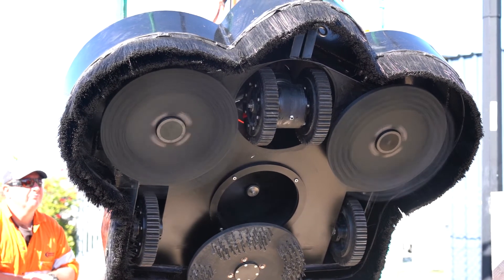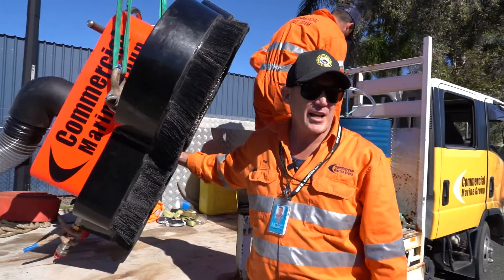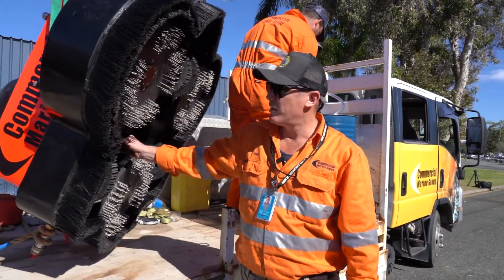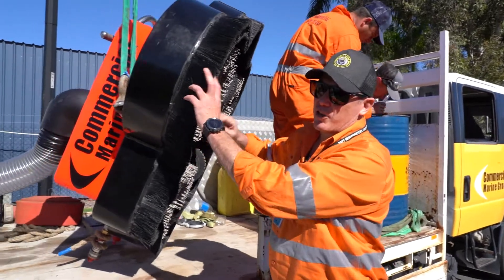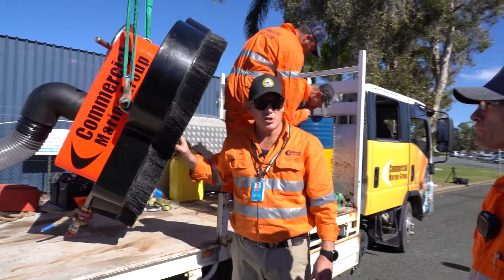Inside the centre of the Smartkart you've got the impeller, which is designed to suck up any debris that is collected. Then you've got the shroud, which is designed to not leak any contamination into the water.